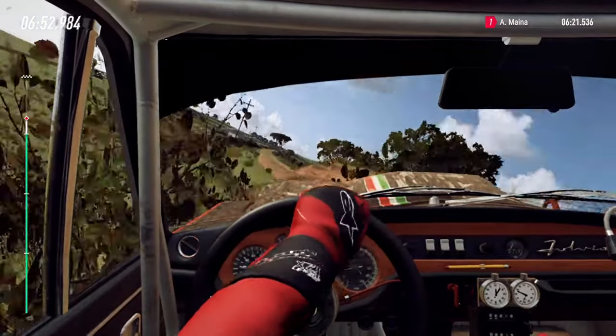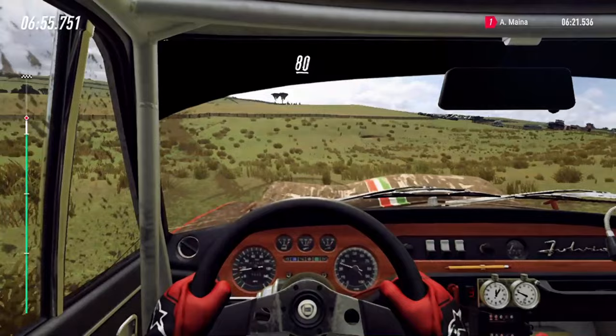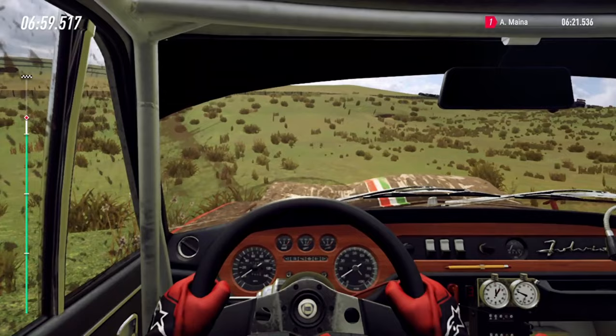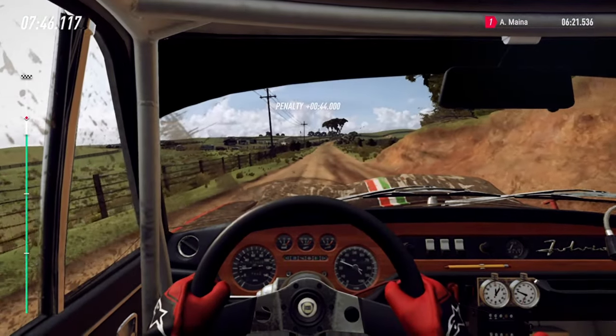Flat middle of a crest, AT. Flat middle of a crest, AT.